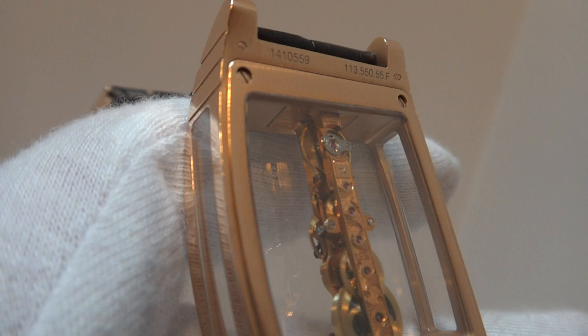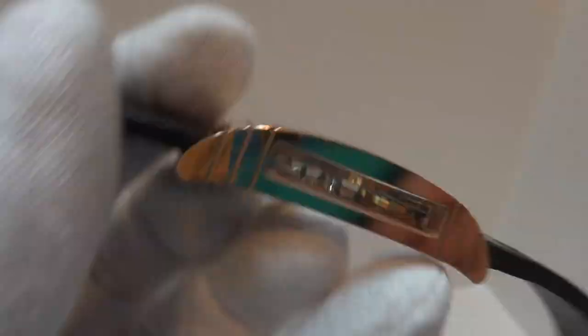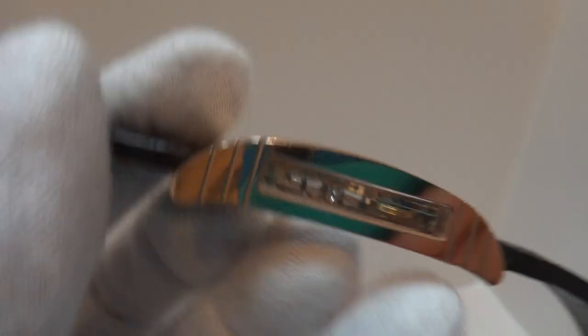You might hear some ticking in the background — that's not this watch. I have a number of clocks behind me on one of my fireplace mantles. Let's look at the front again and see if we can get a better focus. We'll get a side view. It's a gorgeous watch and it's a very large watch as well, so it sits nicely on your wrist and really pops.